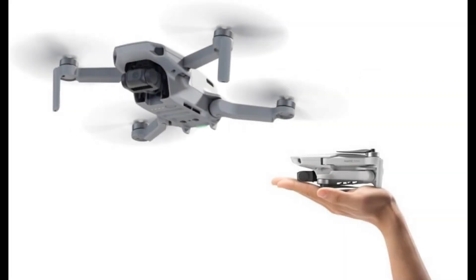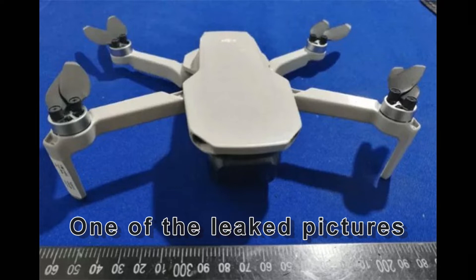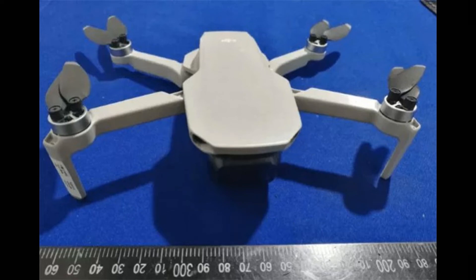Hello guys, welcome to my channel. The DJI Mavic Mini is finally out and I want to summarize in this video what you get, because there are two packages. At the same time, I want to see how accurate the rumors and those gurus on the internet were about the specs of the mini.